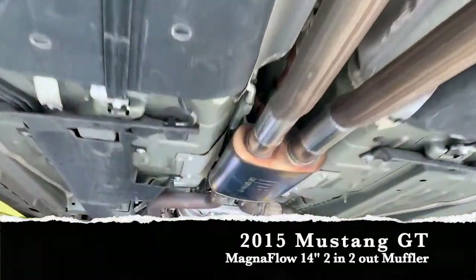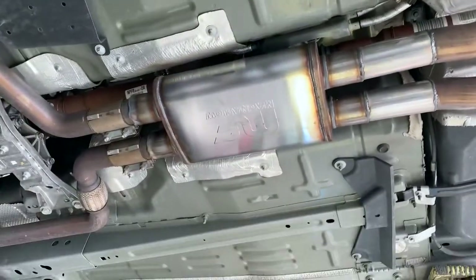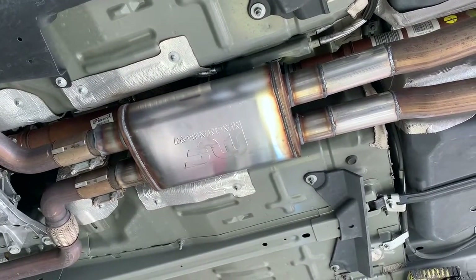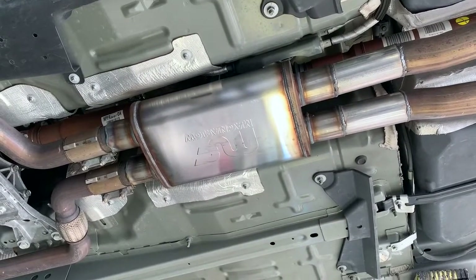So what did we do? We went ahead and put our Magnaflow 2-in-2-out muffler — this is the 14-inch body. If you remember, we use the 18-inch body on a lot of trucks, but we've started using the 14-inch on vehicles that want something more aggressive but still not too loud, something they can easily live with.